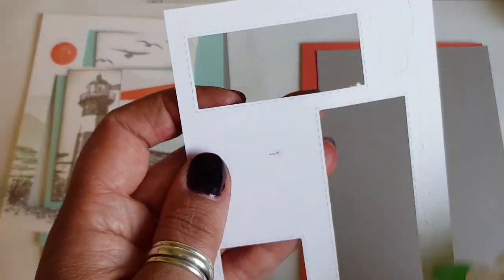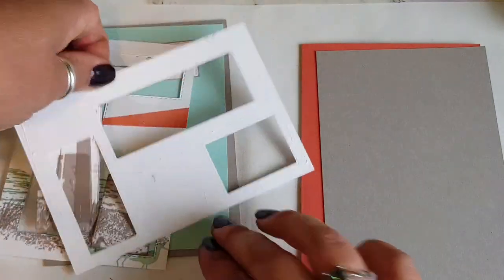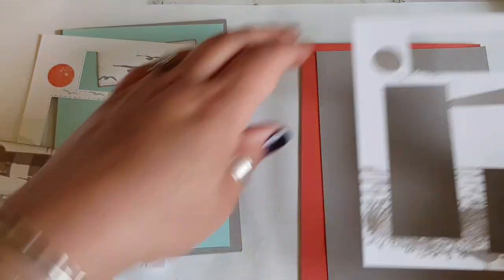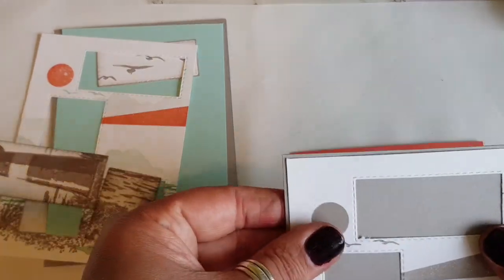I've created some matting and layering. I thought the double layer made the colours really pop, so I'm just incorporating the same colours as I have with the inks.